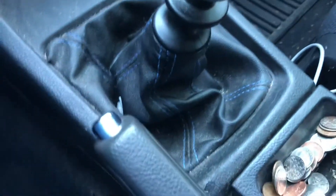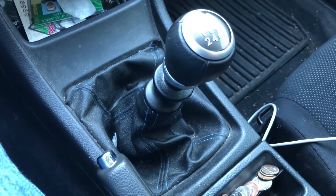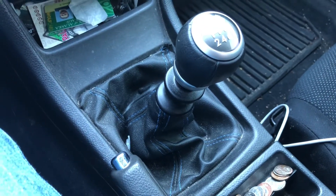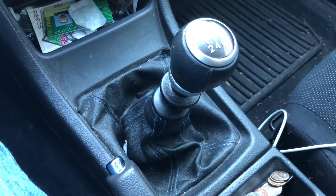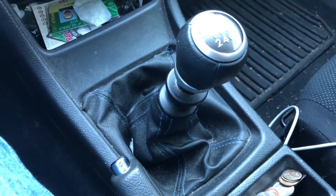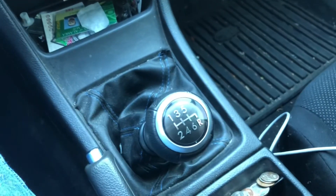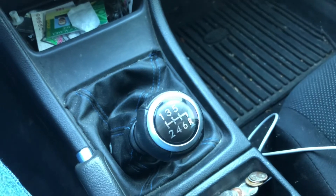You may find that you have to adjust some of the stops in there to get it to shift. I know that the first drive I took with it after putting it in, it kept trying to grab reverse when I was shifting down into six. I had to readjust it, but once I did that, everything lined up really nicely. It's been great ever since.